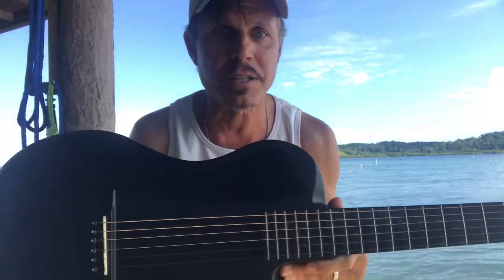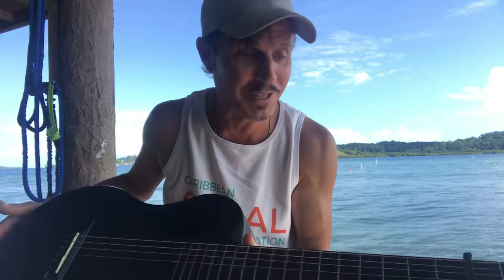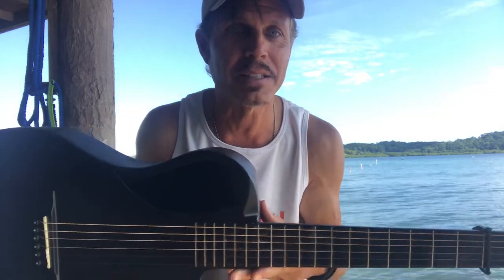In keeping with the theme of this channel — talking about anything that's creative — this guitar is certainly a creative invention. The entire guitar, the body and the neck, is made out of carbon fiber. There's no wood on this guitar. The strings are very old, about two years old. This guitar has been sitting in Panama since the pandemic hit.